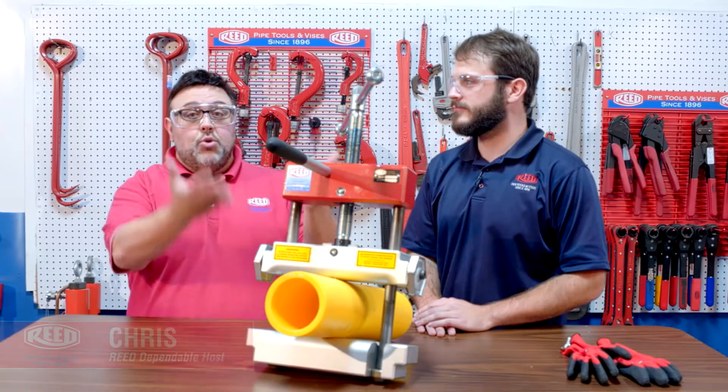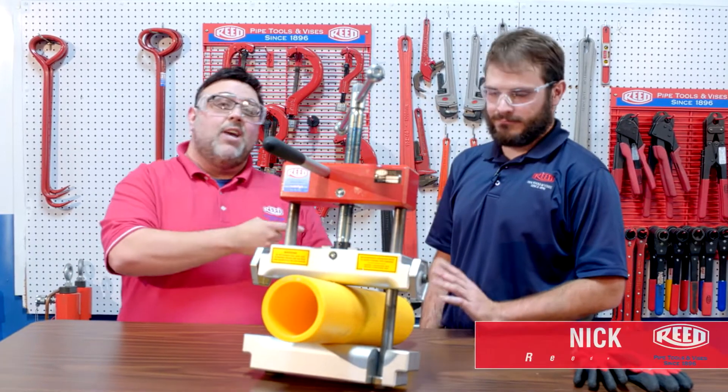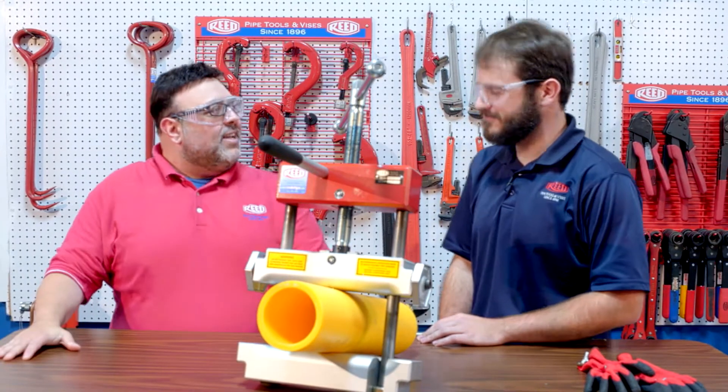Hey everybody, this is Chris, your dependable host for all things READ. As your dependable host, whenever there's a new tool, I've got to find out about it. Well, the good news is we have Nick here from READ to explain exactly what this is in front of us. Nick, how are you today? Pretty good, how about you? I'm great, thanks for joining us.